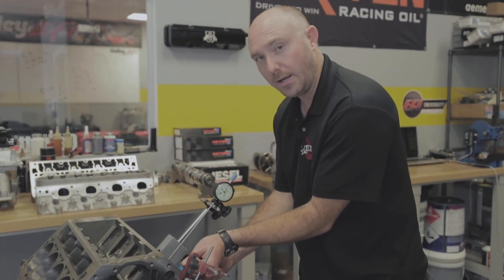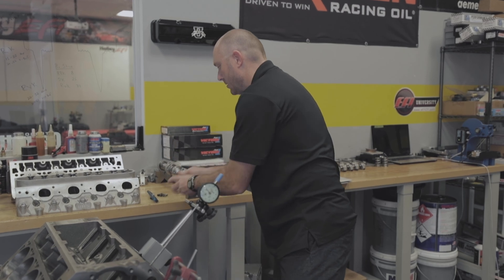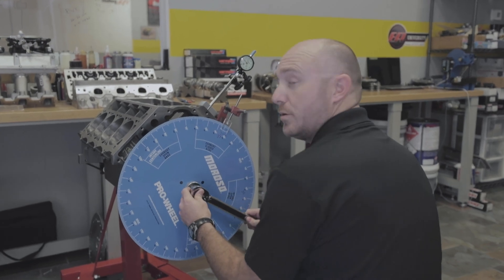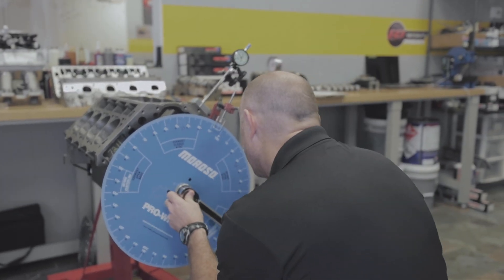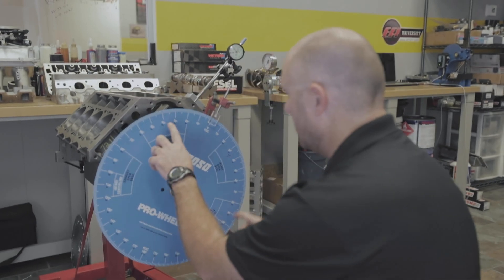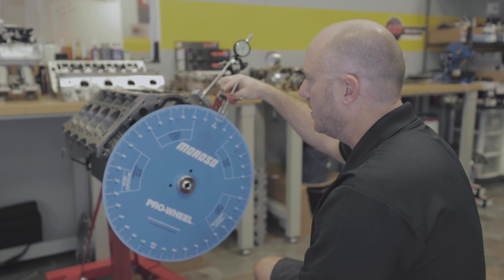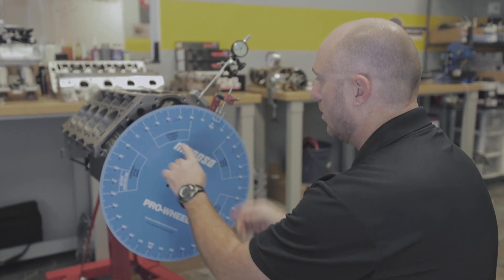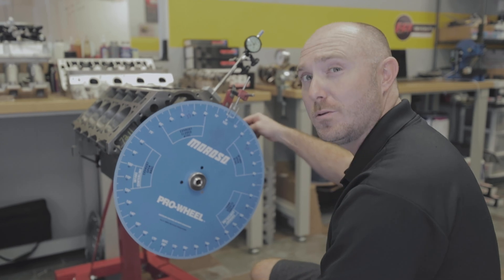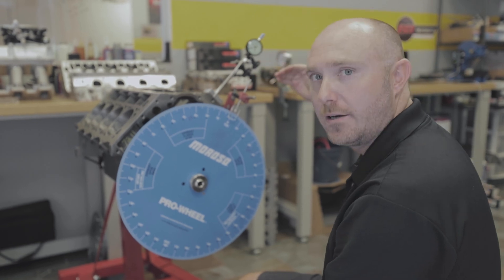I've done some work to set mine up before this video. Now I take the stop off and rotate the engine until my indicator is exactly halfway between my two marks. If the halfway point between the two marks isn't on zero, no problem — you can simply loosen your indicator and adjust it so it's on zero. We are now exactly halfway between those two marks. I could move the engine three or four degrees one way or the other and my piston would still be at the top, but that would not be top dead center.